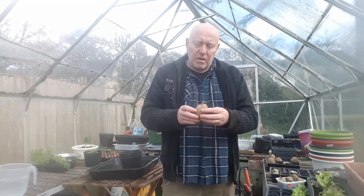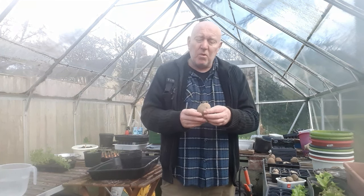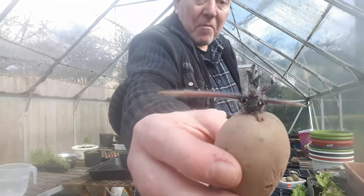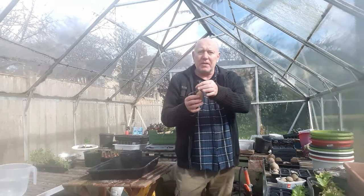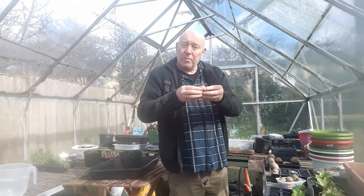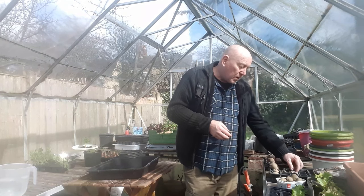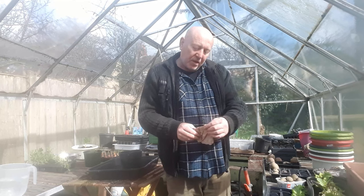We've got quite a few and I don't think I'll be using them all this year. This one's got even more chits on it - a really good-looking one - but they're starting to shoot out all over the place. I want to knock a couple off; I don't want that many chits because then the plant's going to grow quite a lot of top foliage and probably fewer potatoes underneath. As a rule, usually around two chits is perfect. You can see that as potatoes do this they start to shrivel up a bit - there's nothing wrong with that, it's just taking nutrients from the potato to grow this top.